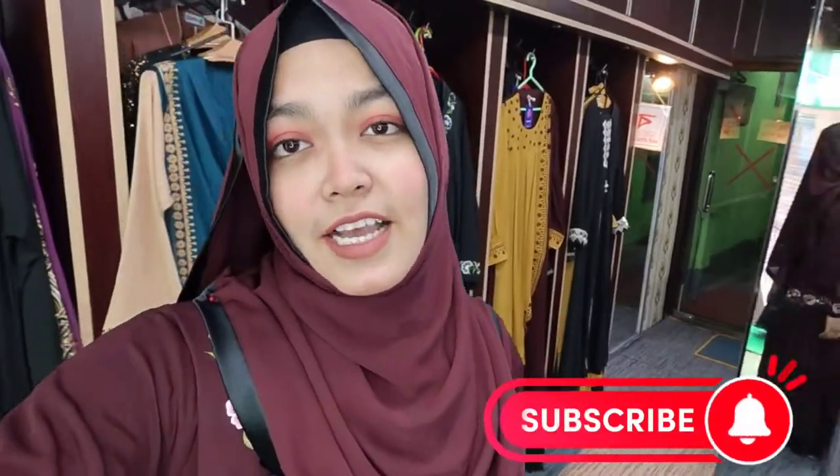Assalamualaikum everyone, I'm Snehha. This is the Vipabaya Collection. This is a new video, so let's get started.